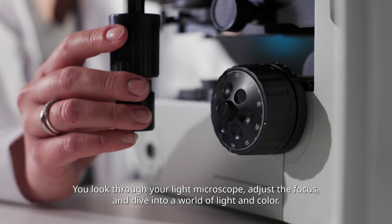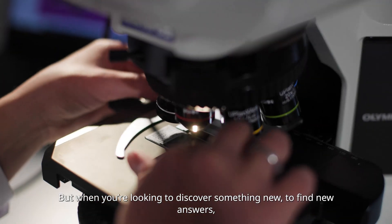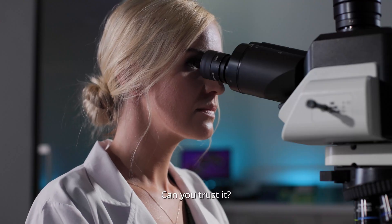You look through your light microscope, adjust the focus, and dive into a world of light and color. But when you're looking to discover something new, to find new answers, how do you know what you're seeing represents reality? Can you trust it?